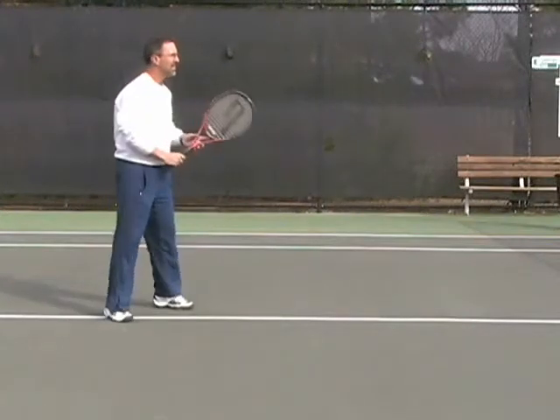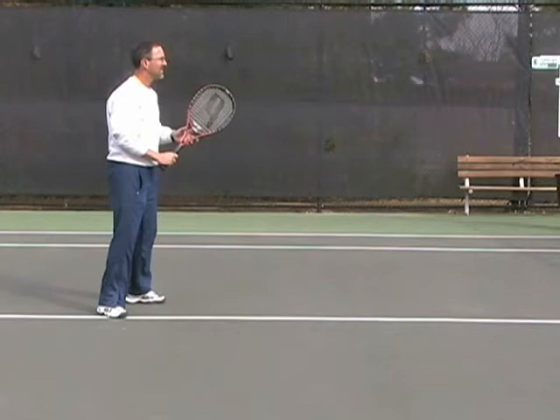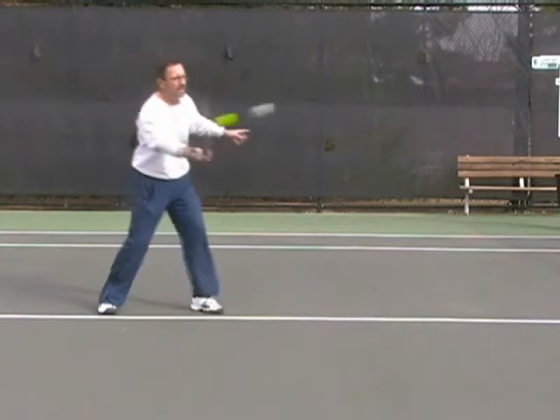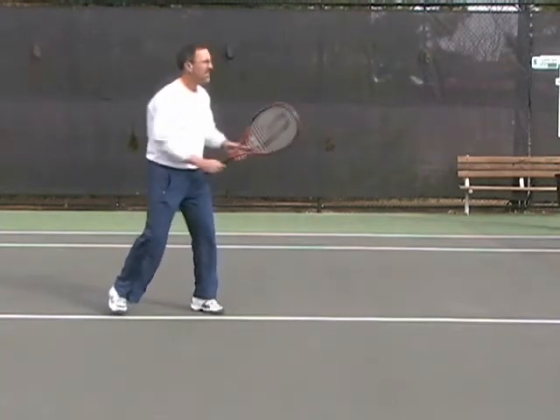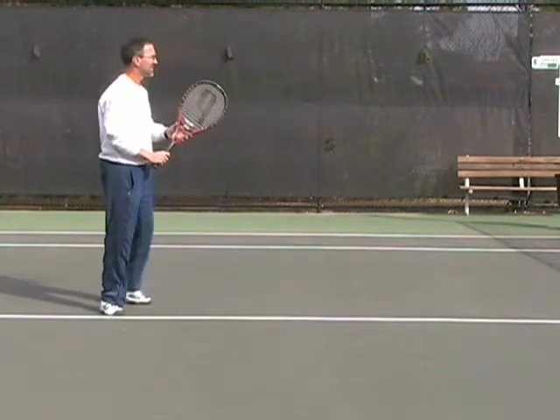Now let's watch from a side view. You'll see how compact the motion is, how well out front the ball is being contacted. In slow motion, you hardly see the racket move at all. There's very little wrist motion in this whatsoever. Contact well out front.